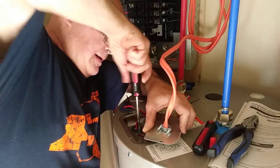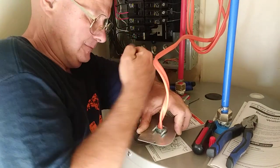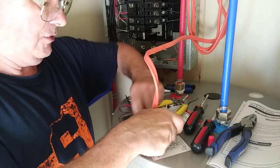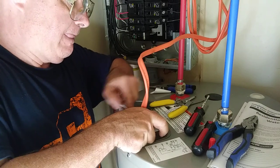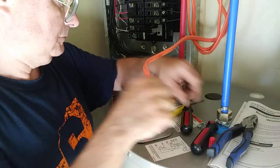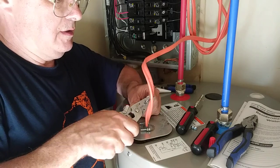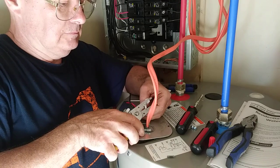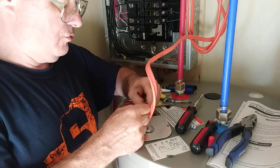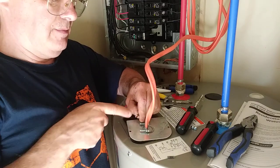I'll move this out of the way so you can see it. Now we'll hook our wires up. Since this is 220, it doesn't matter which way you put them — the black or the red. We'll line our wires up so I've got the insulation even at the bottom and the copper even at the top.